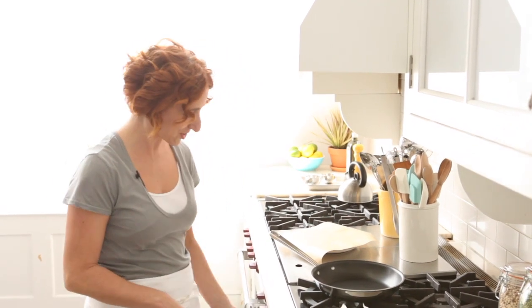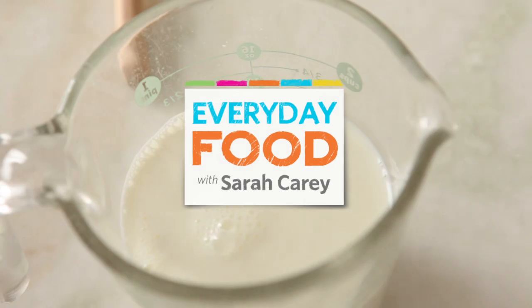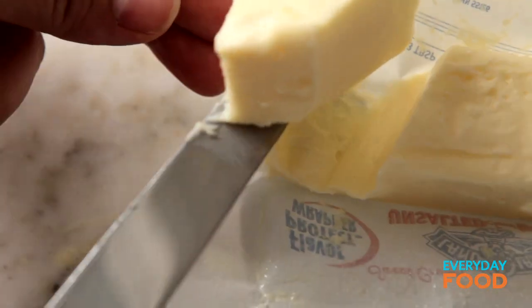Crepes — is there anything they can't do? I don't think so. Do you know how to make crepes? They're actually really, really easy. They have a fancy French name, but they're easier to make than pancakes.